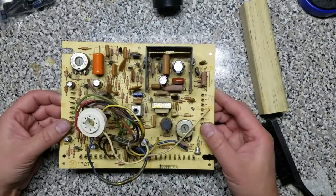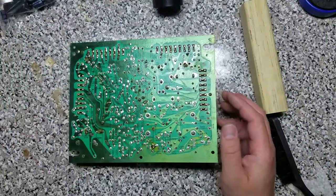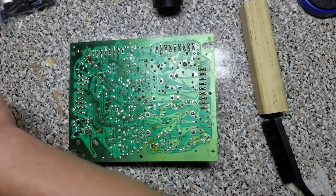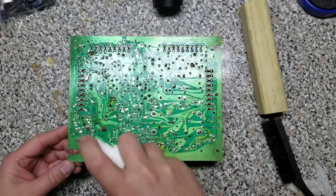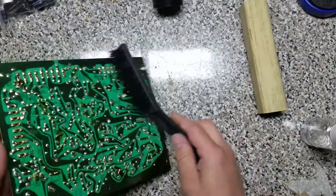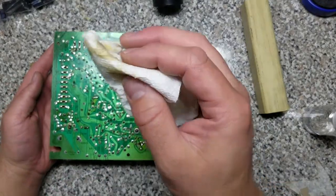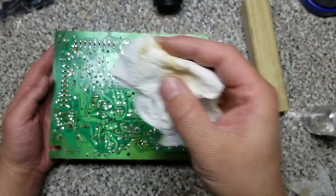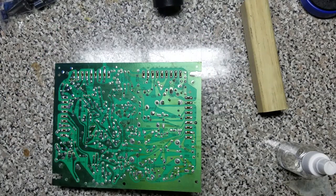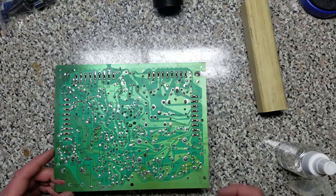Everything's been recapped and reflowed. All these potential places that things could move and get a cold solder joint have been redone. But because we used rosin core solder, we don't want to leave any of that rosin on the board to eventually eat through traces. So I just use a little bit of isopropyl alcohol and clean it down with a soft wire brush. We're picking up quite a bit of that stuff, so I'm going to rinse it just a little bit more with alcohol. Now that we've got all the resin cleaned off, let's give it one last inspection to make sure we didn't bridge any solder joints or put anything in backwards.